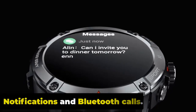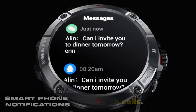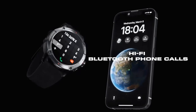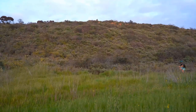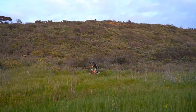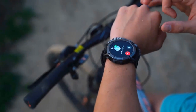The Zeblaze Stratos 3 allows you to receive notifications from your smartphone directly on your wrist. When connected via Bluetooth, the watch can display incoming call alerts, text messages, emails, social media notifications, and other app alerts. When you receive an incoming call, the Stratos 3 displays the caller ID on its screen so you can accept or reject the call.